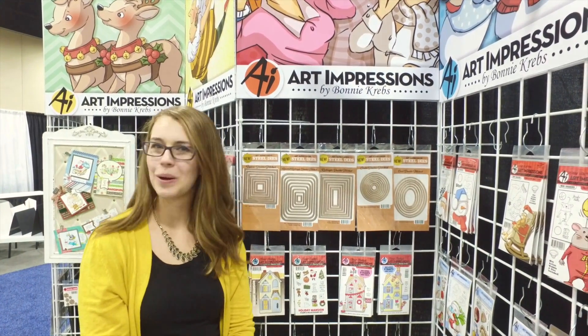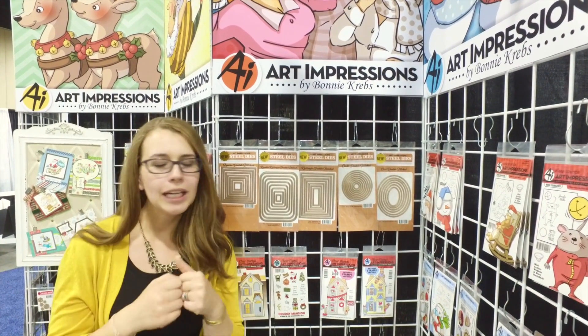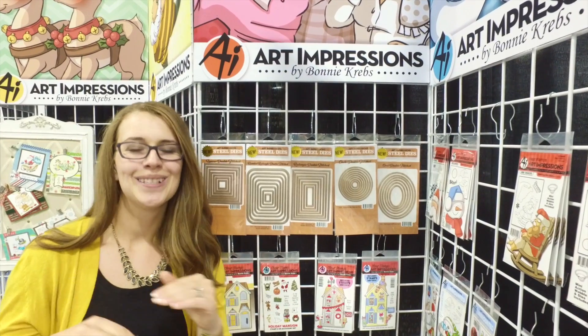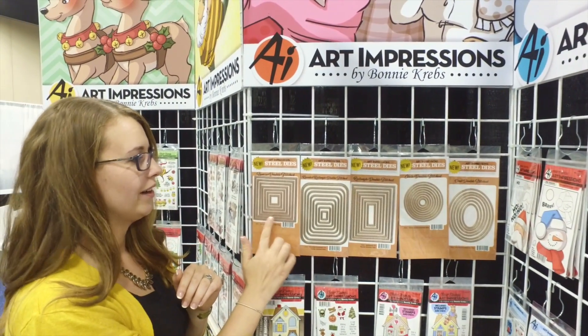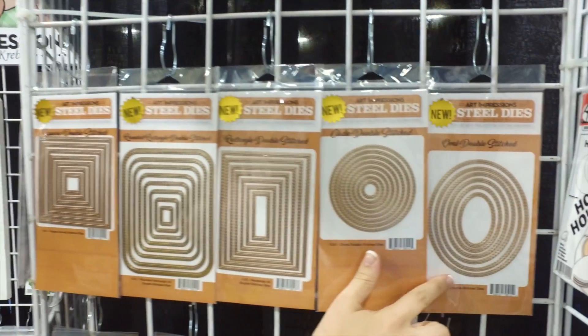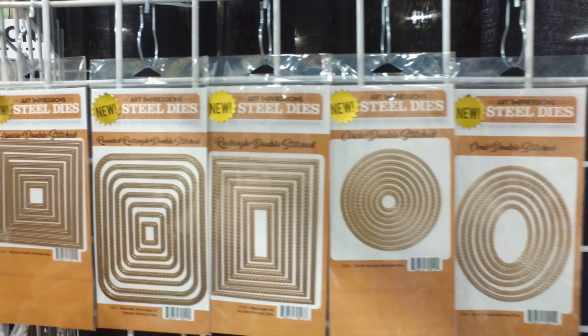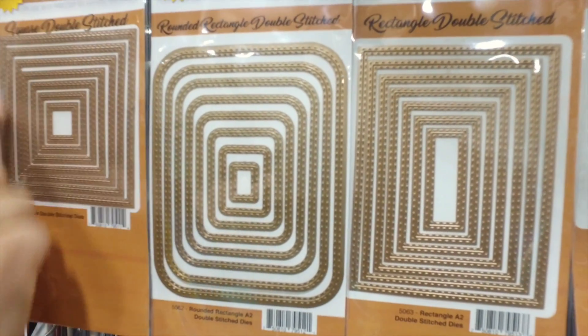Hi everyone, it's Kate Swanson with Art Impression Stamps, and I'm here to show you the basic die set everybody needs to have. We have come out with our new double stitch square, rounded rectangle, rectangle, double stitch circle, and oval, so that you can have both your die cut and your negative piece that both have those stitched lines on each.